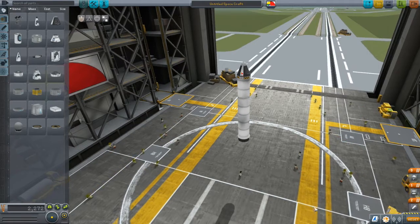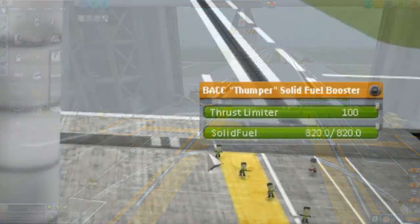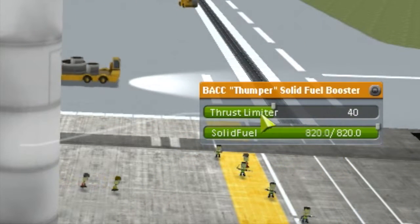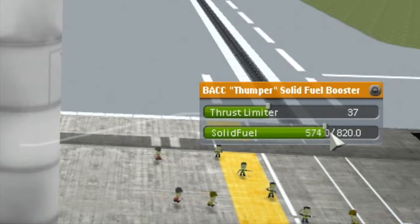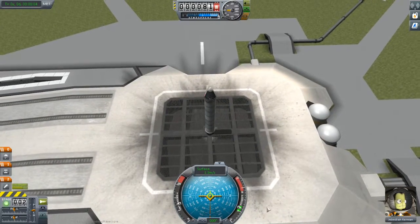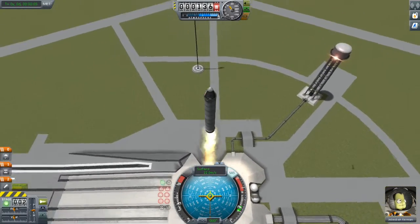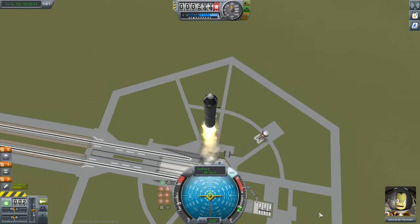I'm not going to change the design of this rocket at all. Instead, I'm going to right-click on my booster, which brings up a menu that allows me to tweak some of the properties of this part. There are two things I can adjust: the thrust limiter and the amount of fuel. I'm going to adjust the thrust limiter to 37% and take out about a quarter of the fuel. With that done, I'm going to give this thing another go. Though certainly not as dramatic, this is a much saner ride for our poor pilot.